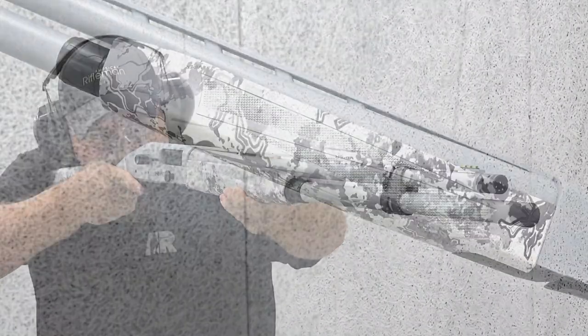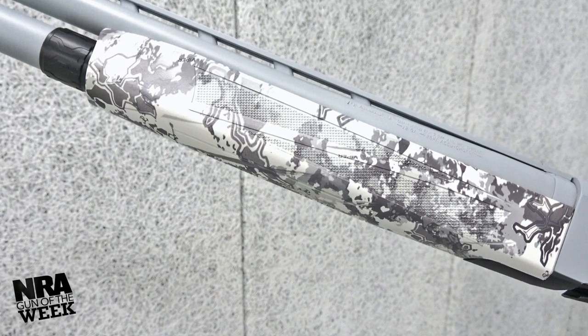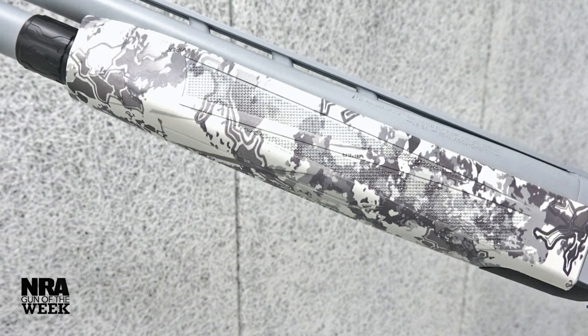Mossberg added aggressive texturing throughout to help with user purchase, especially under extreme conditions, though those without gloved hands may feel it's too aggressive. The gun's buttstock is self-draining should there be an accidental dunk in water or heavy rain overhead.